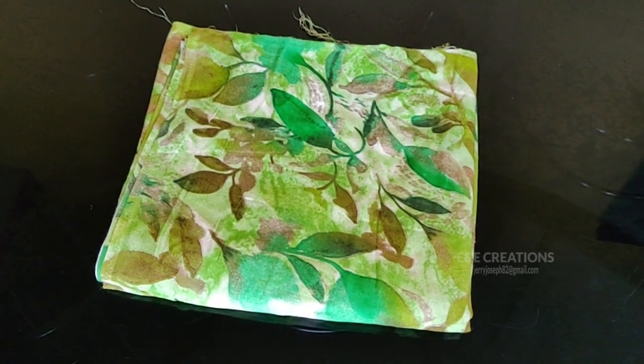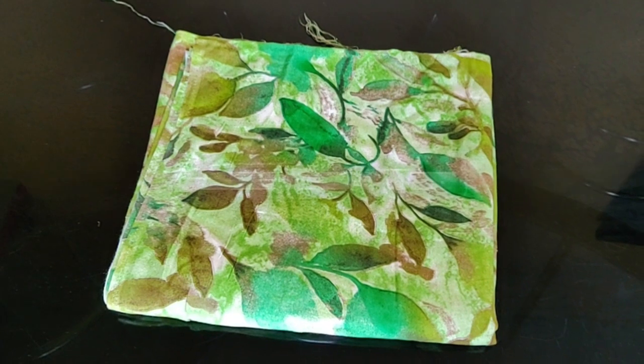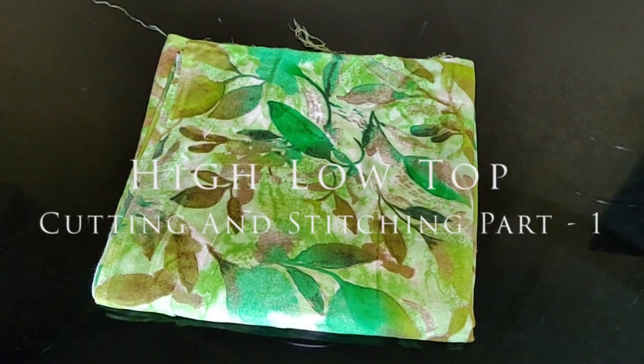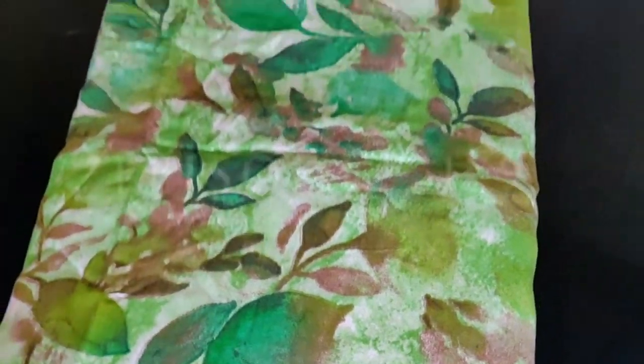I am going to stitch the top. Let's see what we are going to do. First, we are going to do the fabric. We are going to do the front right now, so you can click the section and leave the bottom. We will try the bottom right here. In this video, I am going to open the top shape. If we are going to have a lining, we will not have the lining. This is just a model. We will be soft and tight.